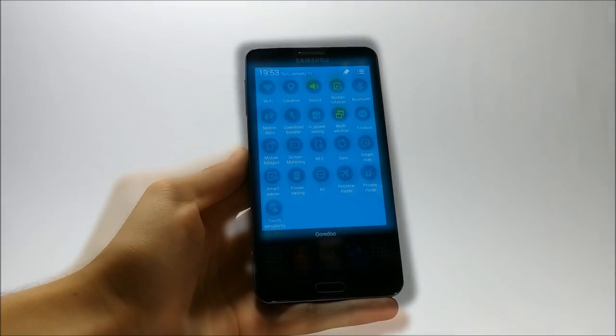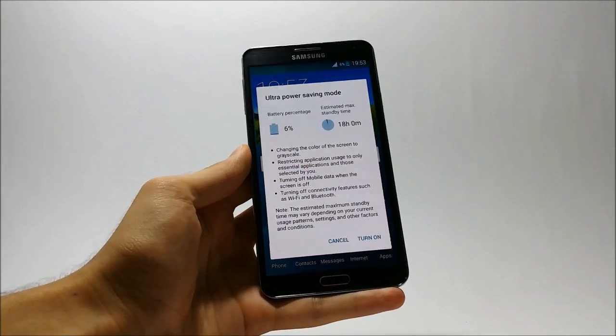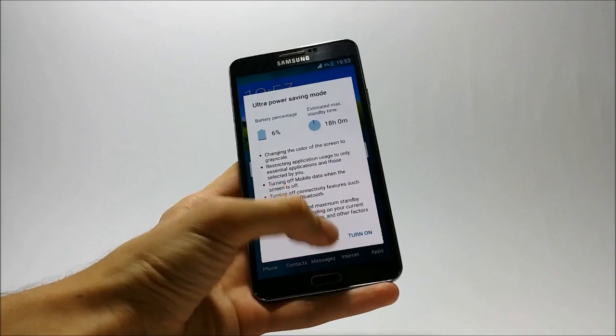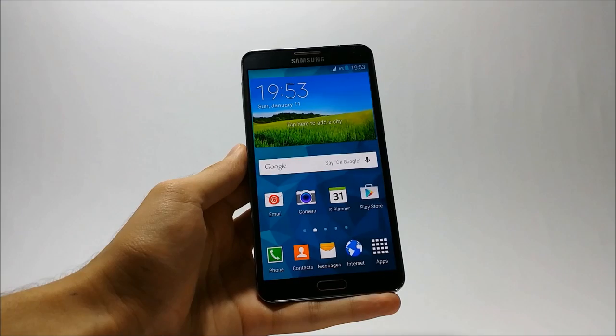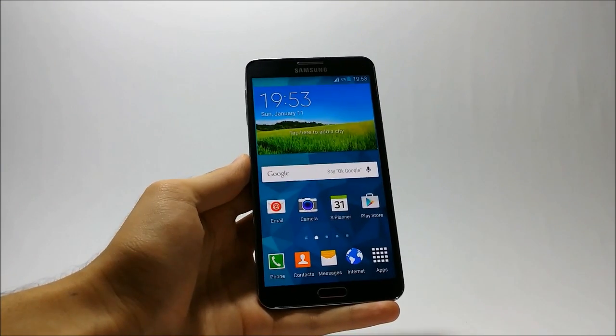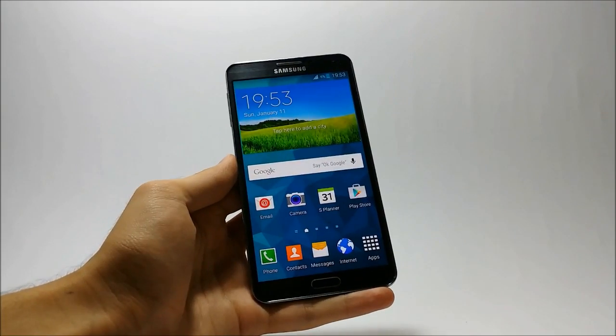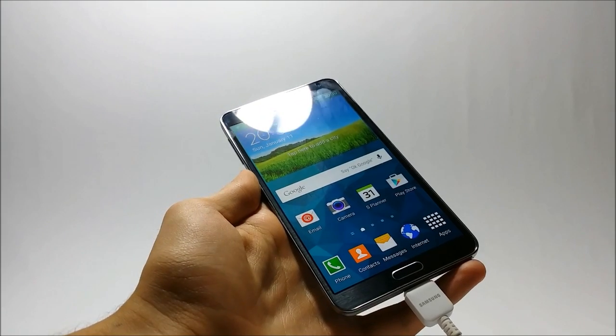Some other features I really like about this ROM are the Ultra Power Saving Mode and Toolbox. I use the Ultra Power Saving Mode a lot when I'm going on a long drive and it really does an amazing job. By the way, if you haven't checked out the Note 3's stock Lollipop ROM, you can check it on my channel — I have made videos on previews and instruction guides.